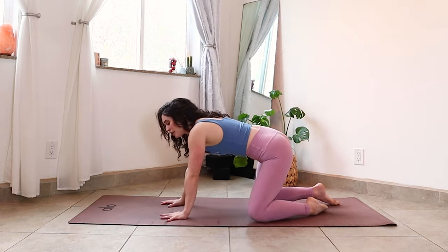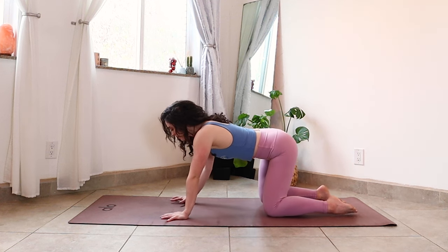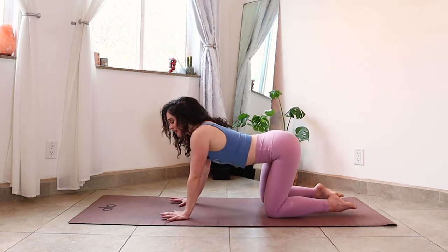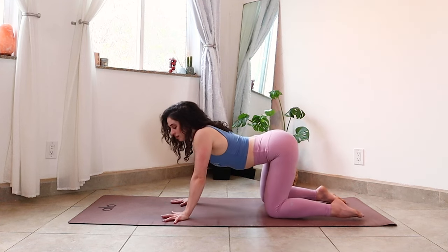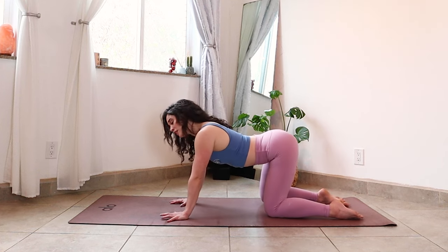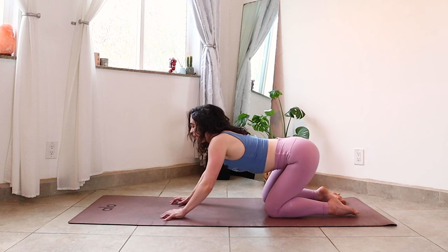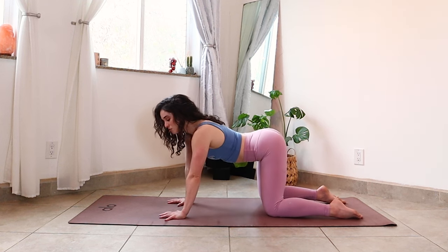We'll get started right away from tabletop. Find your way up onto your hands and knees and create a solid press into the earth through all the pads of your fingers. Take a few moments here, rock your hips a little bit from side to side, maybe moving the ribs laterally as well, just waking up the body a little bit. Begin to breathe a little bit deeper, so your inhalations fill from your belly all the way to the top of your chest.